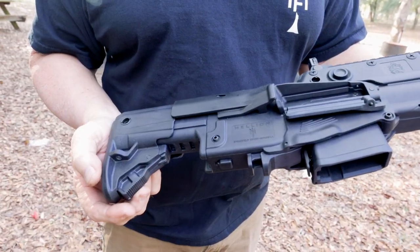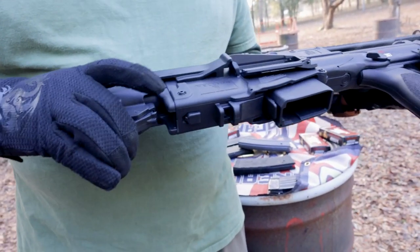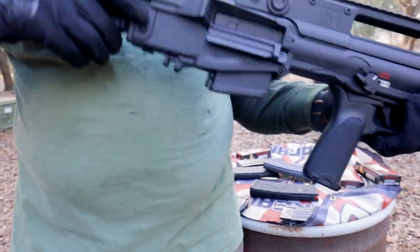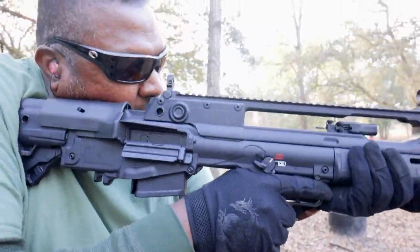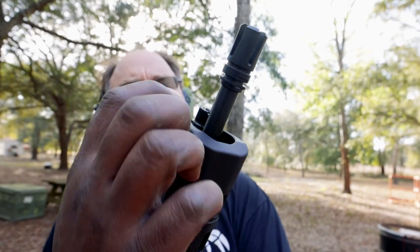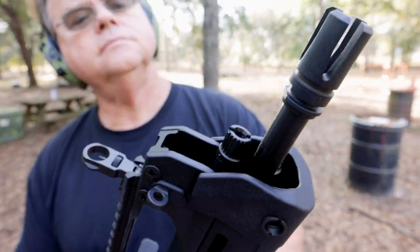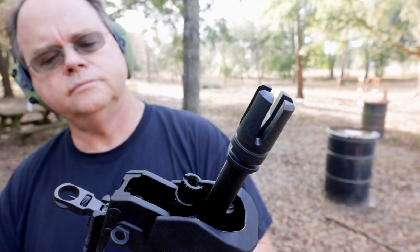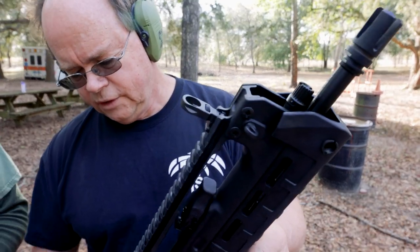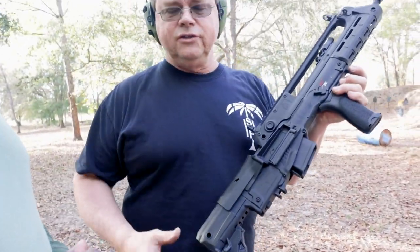Adjustable buttstock here — that's interesting. You don't always see that. You can come down and get a lot shorter if you're in close quarters with it. This also is piston-driven, and we've got some adjustments there that we can do as well. We're probably not going to mess with that shooting here — this is the first time either of us have shot it.